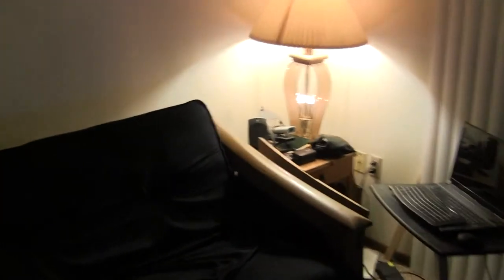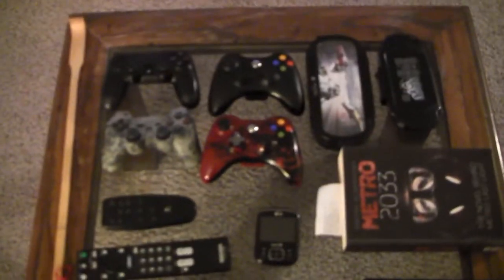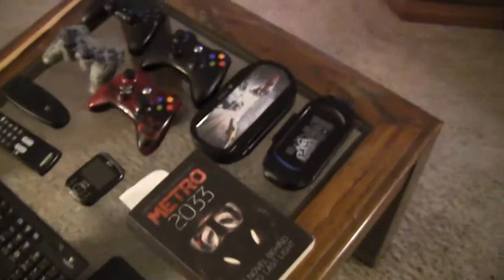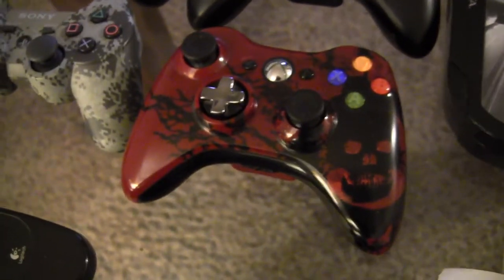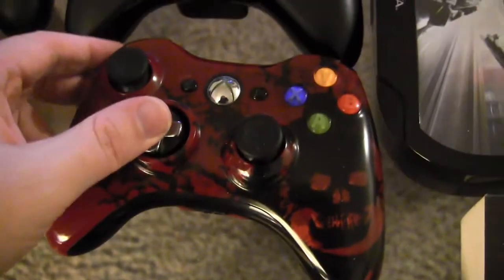Over here is where I sit. I got the surround sound speakers on each side. Here's all my tools of the trade, and yes, I'm reading Metro 2033, the book that the game was based on. I've got my PS4 controller, a black 360 controller that I use for the PC and 360, my digital camouflage PS3 controller DualShock 3, and my Gears of War 3 360 controller with the transforming D-pad, which is nice for fighting games - really responsive.